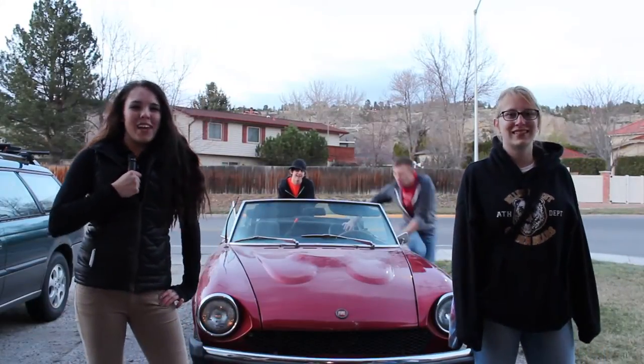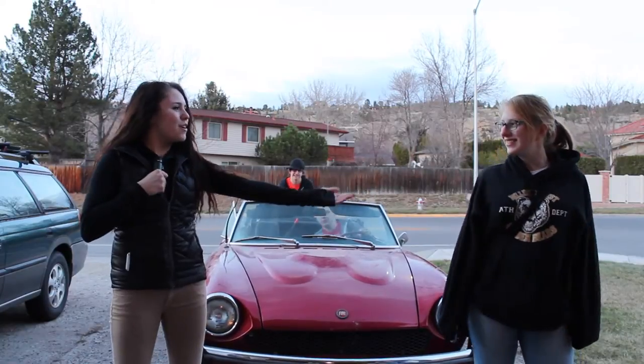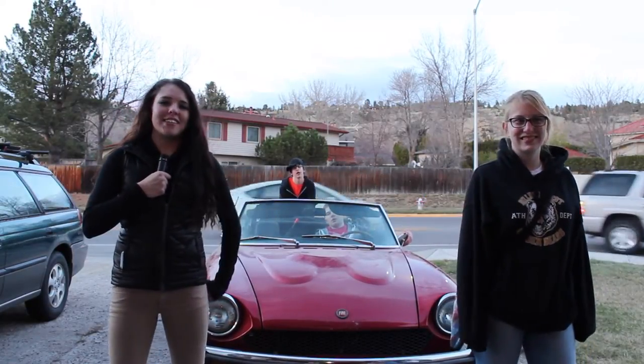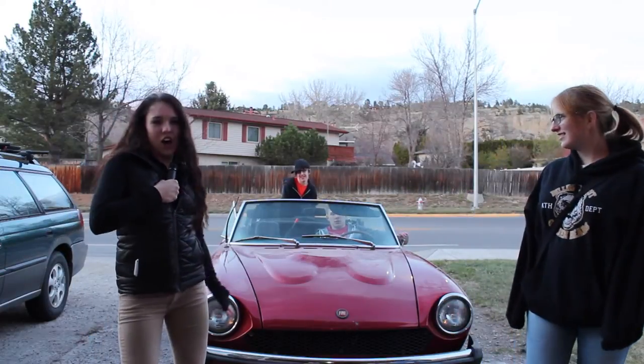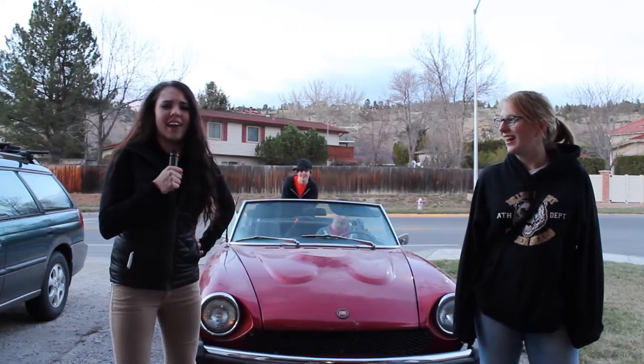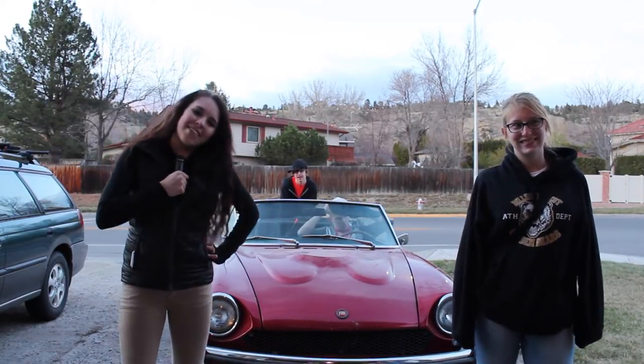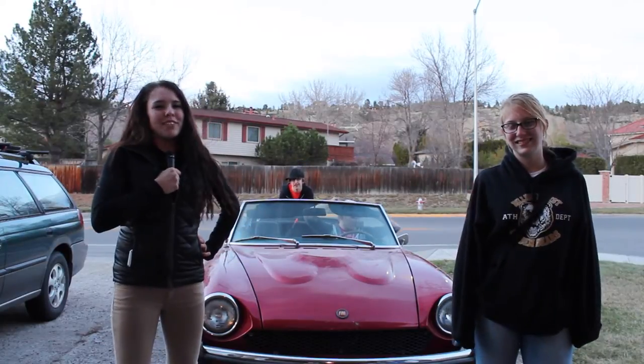Thanks for watching Whip My Wheels. It was a great show, you guys. Thanks to Sarah Cruz for letting us whip her wheels — her white trash is now a beautiful car. We even took the top off, gave it a sleek paint job, and added a lot of accessories that she's going to use daily. Thank you, everyone. Hope to see you again.